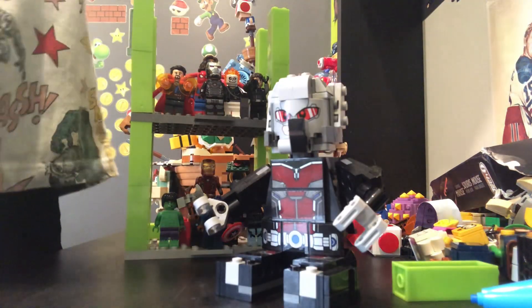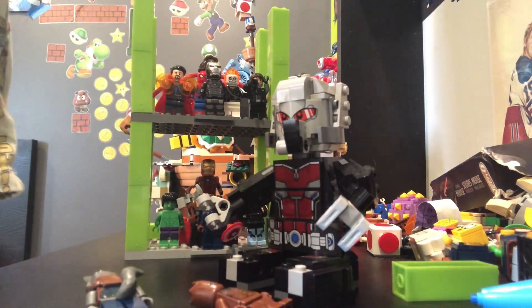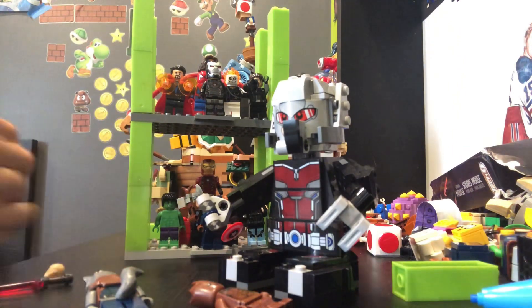I'm Ant-Man. And then I have my Rocket and Groot right here. Then I also built this little custom figure right here. Let me show you how I built it.